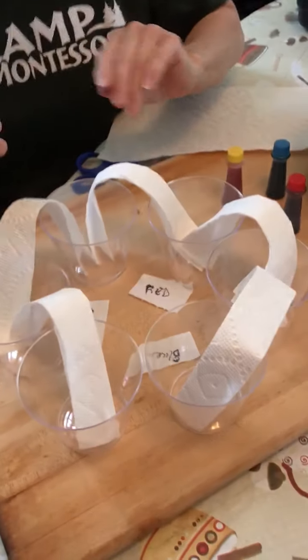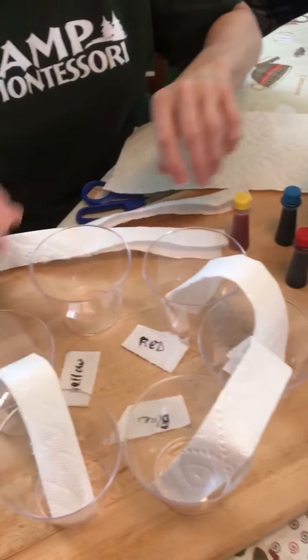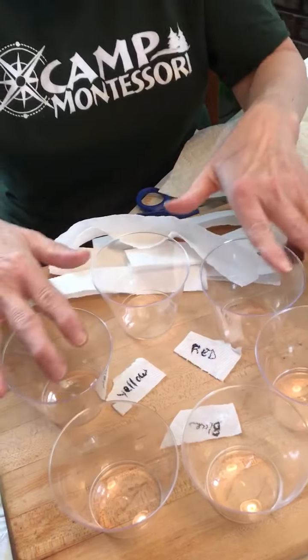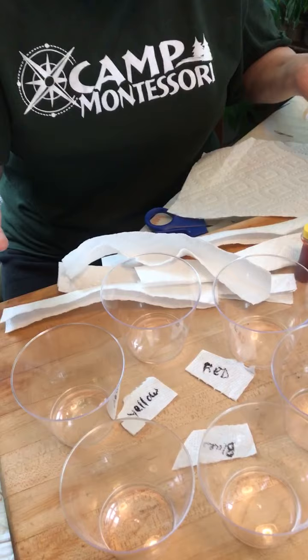All you need are things from the house. I've already set up a little bit of mine but we need to take them out — I just wanted to show you what it would kind of look like. All you need is five cups. Try to get all the same size, or you can use jars — that will work also.